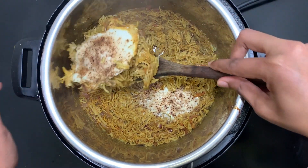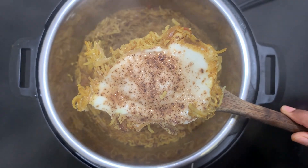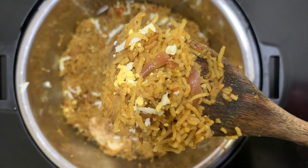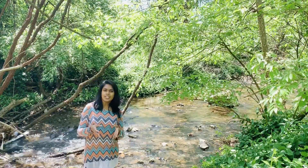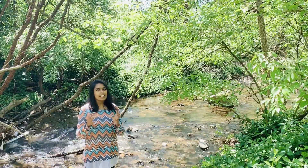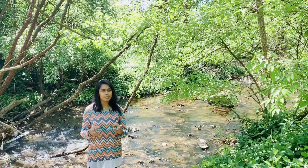All the flavors of egg just got infused into the rice and the biryani is so aromatic. Try this biryani once for a different taste. Hi guys, hope you're doing good. For a change today, let's make egg drop biryani instead of egg biryani. It absorbs all the flavor of egg and gives a nice aroma.